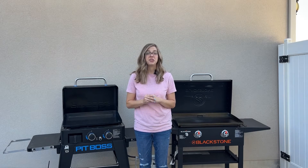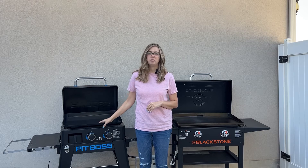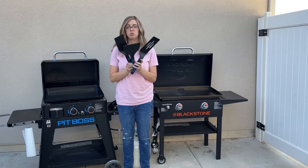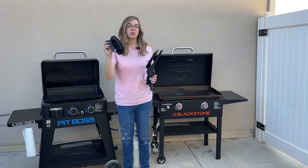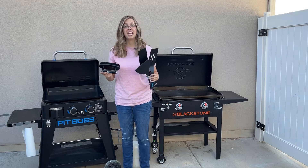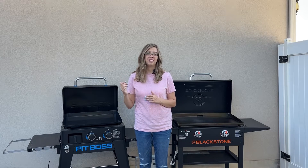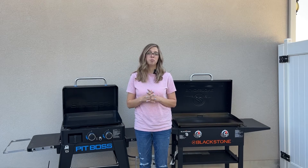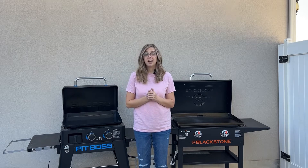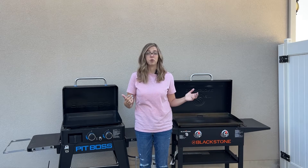Let's talk about accessories you can get with your griddle. Since the Pit Boss has the ceramic cooktop, you can only use silicone accessories. This is the spatula kit — it comes with two spatulas, the scraper, and a scrubber that is safe to use on the cooktop. I would suggest getting it if you do get the Pit Boss Ultimate Griddle, and they will be releasing more accessories this fall, so Pit Boss is catching up in that area. Of course, Blackstone has a ton of accessories and you can use the metal spatulas on the cooktop with no problem.